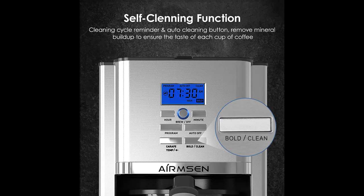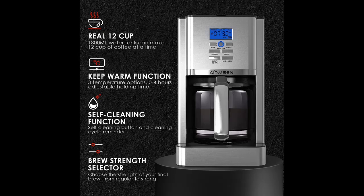It features an Advanced Warming Plate and a Hotter Brewing Advanced Boiler to make hot and flavorful coffee. Brew Strength Control allows you to choose your favorite coffee flavor. Plus, the Mute function allows you to mute all sounds.